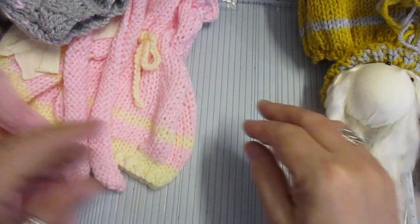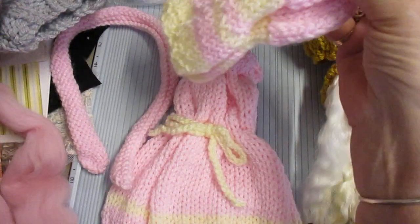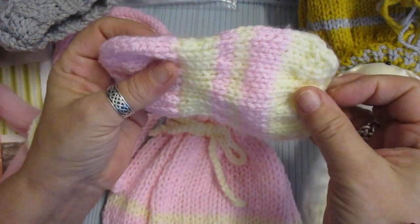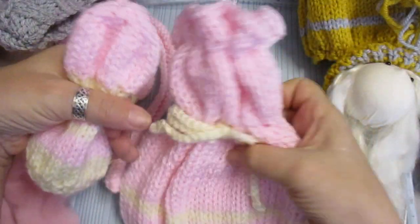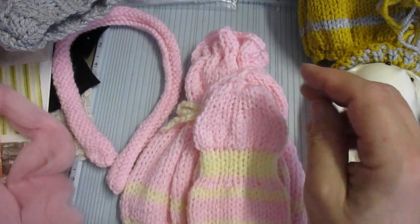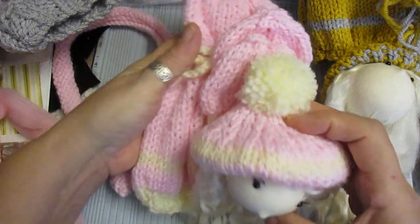I've just got a pom-pom hat to make for this one, and then this one here — these look bigger than what they actually are once they're sewn into place, and once the arms are in. This is going to be that dress like that — pink and cream, so everything's matching.